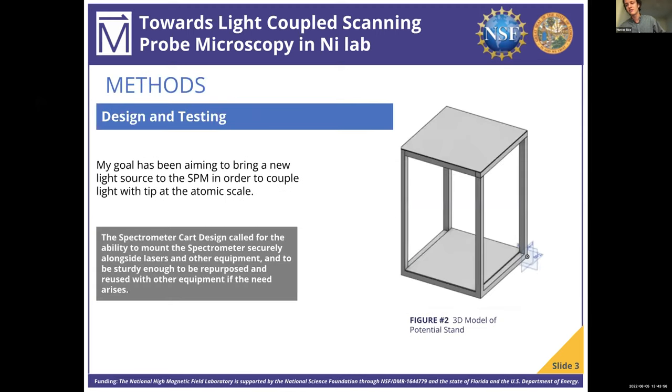In order to take measurements with light-coupled scanning probe microscopy, we needed to implement a laser and a spectrometer. However, when I came, this was not something we were able to do, so I was tasked with making this possible. I developed the skills to use 3D design software in order to design the mounting and equipment so that we can pair a laser and spectrometer with our scanning probe microscope. As you can see here, this is one of the designs I sketched up this summer, developed from scratch through discussions with my mentor about the designs and specifications we needed.